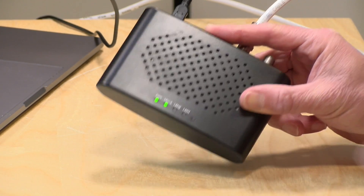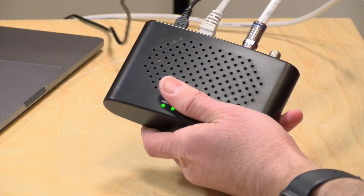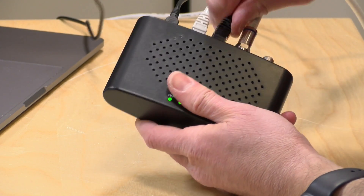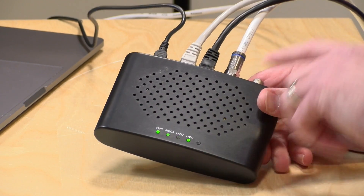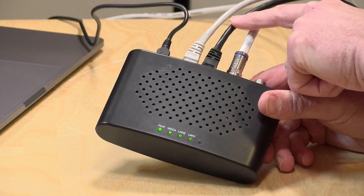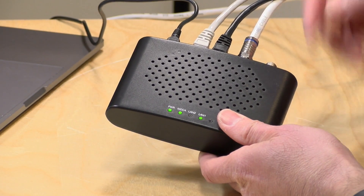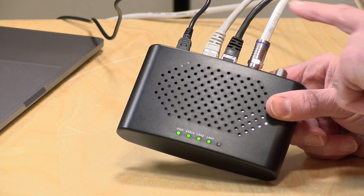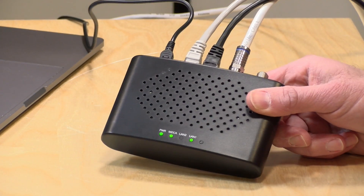The light is now green and ready to go. We're going to plug in the two computers, and then we should have a functional network where we can transit data. Data from the computers will go over the Ethernet cables, push out through the coax cable to the other side, and come back again. You're basically bridging your Ethernet to the coax network and back again, and these devices serve as that bridge.